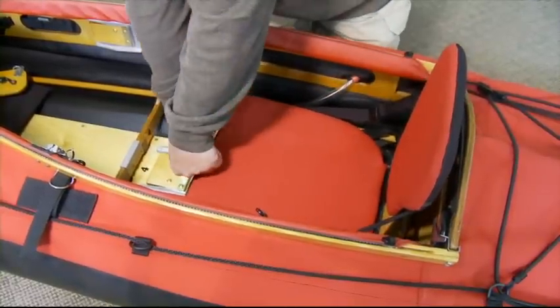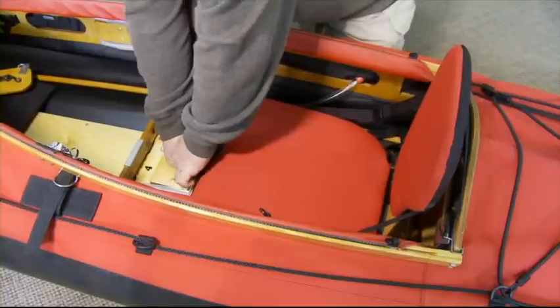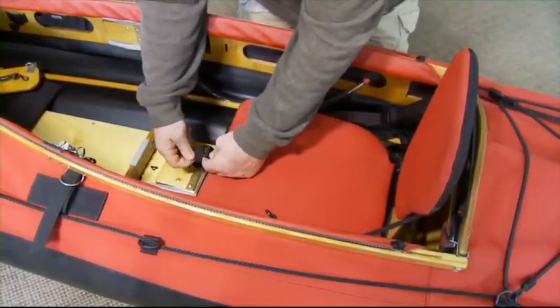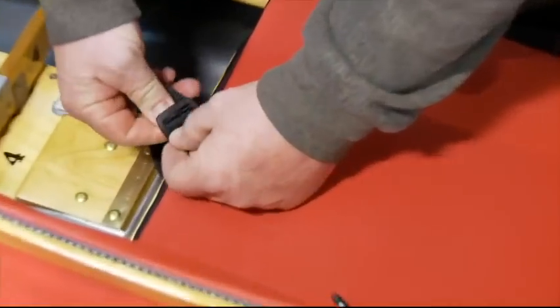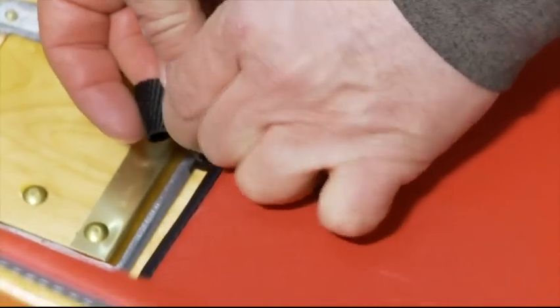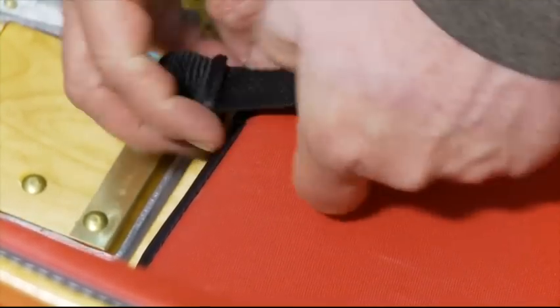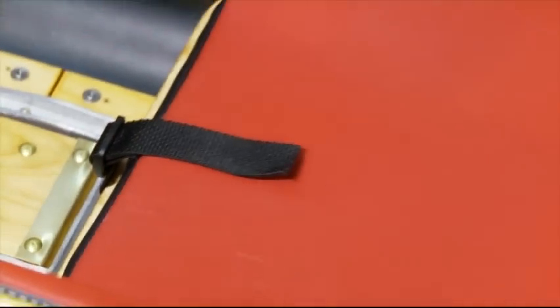Then we've got the front strap, which just secures the front of that cushion more securely. And then you can adjust the backrest.